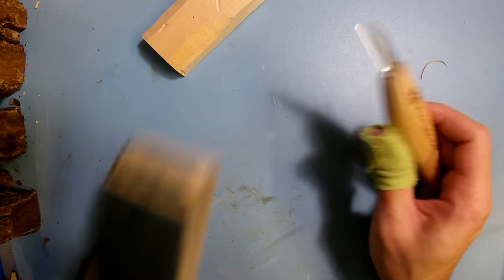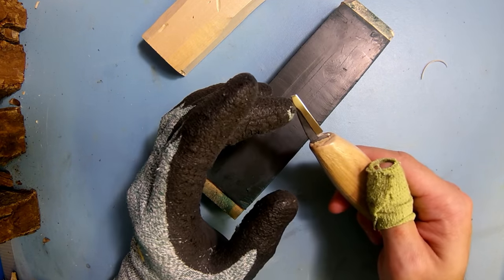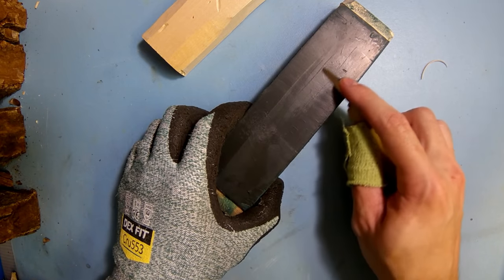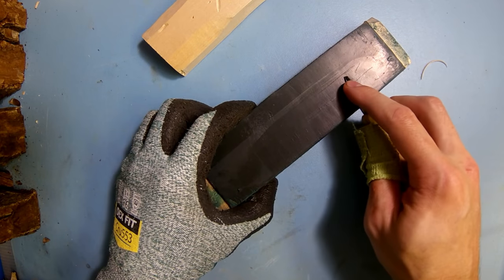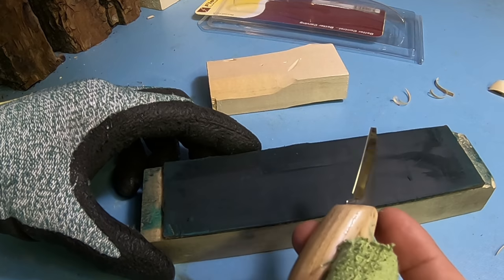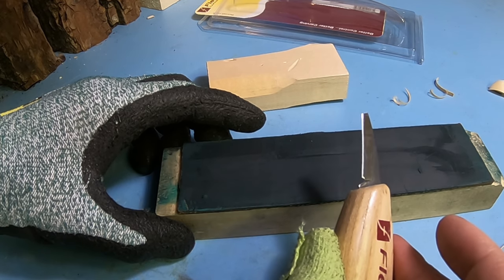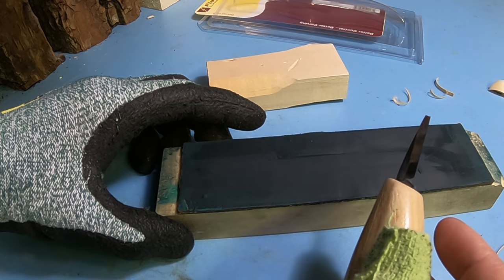Another mistake that a lot of beginners make is not actually honing their blade while they're actively whittling. When you're whittling, you're going to be slowly dulling it out, so ideally you want to hone your blade every 20 to 30 minutes. You're going to do this with a leather strop with honing compound on it — the typical color you're going to see is green, with most generic or basic leather strops. If you're using Flex Cut, you'll see the Flex Cut gold strop and compound.